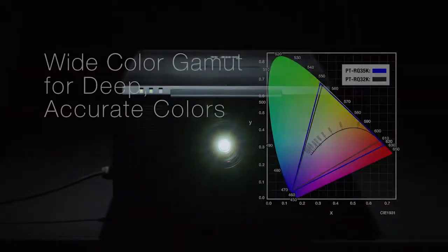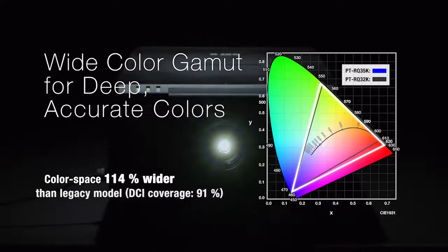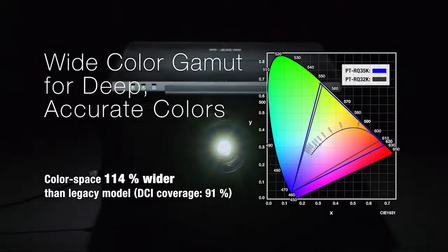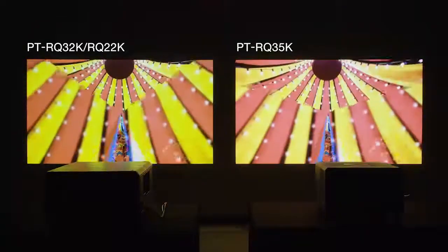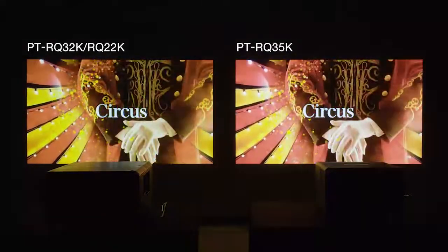Red and blue lasers with digital output modulation contribute to a color space 114% wider than the RQ32K, with 91% DCI coverage. Color is vibrant while staying true to the source. Deep, accurate colors match what the artist sees. Vivid reds and truer blues help immerse viewers in the content creator's world.